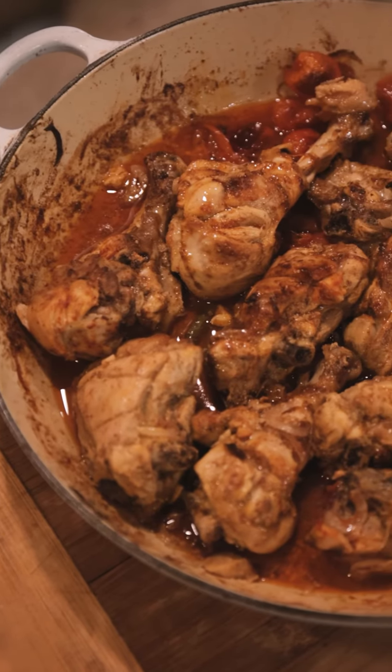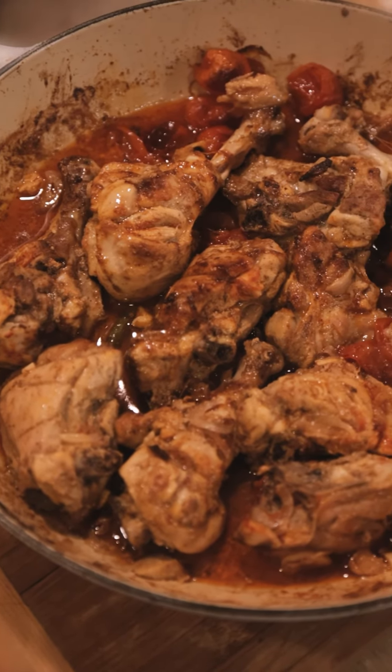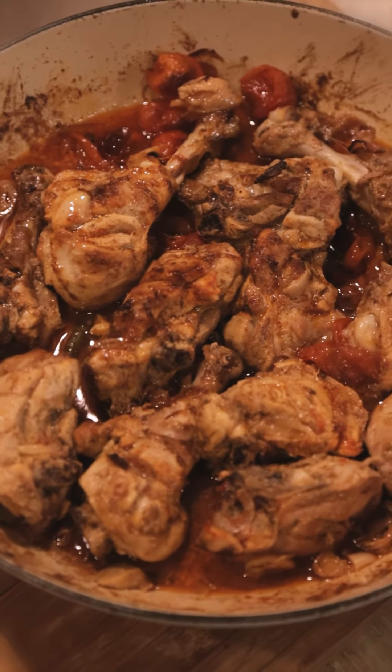One of the things that I love making when people come over is baked chicken. I love baking everything. What I have here are some chicken legs.